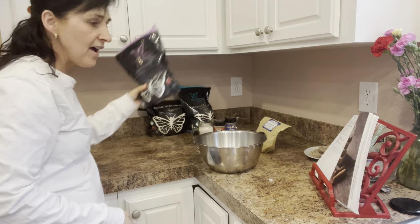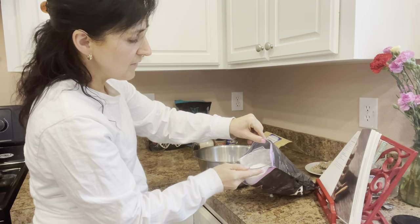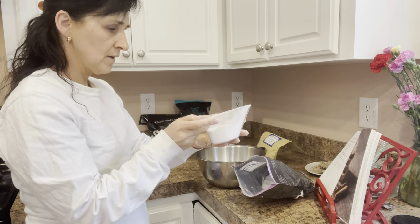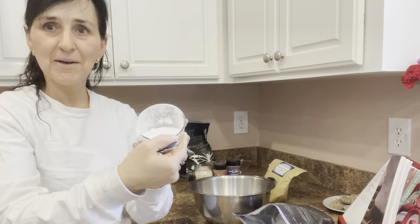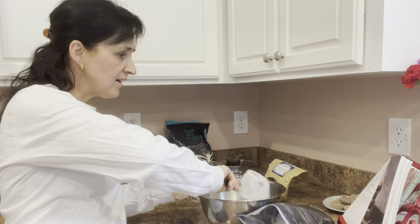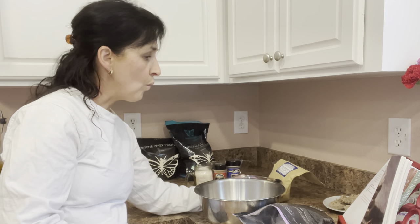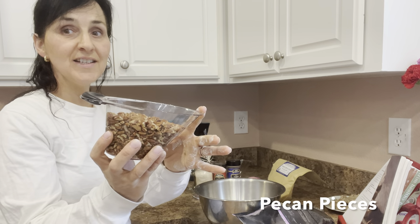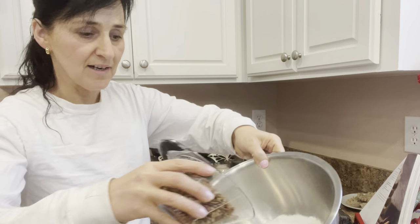Ready to do a half cup of gentle sweet. These are such nice measuring cups — they are from Pampered Chef. One and a half cup of gentle sweet. It's about a half cup. Put that in there. Then I need one and a half cup of mixed nuts. I've got those pre-measured right here. These are pecan pieces. Put that in here.